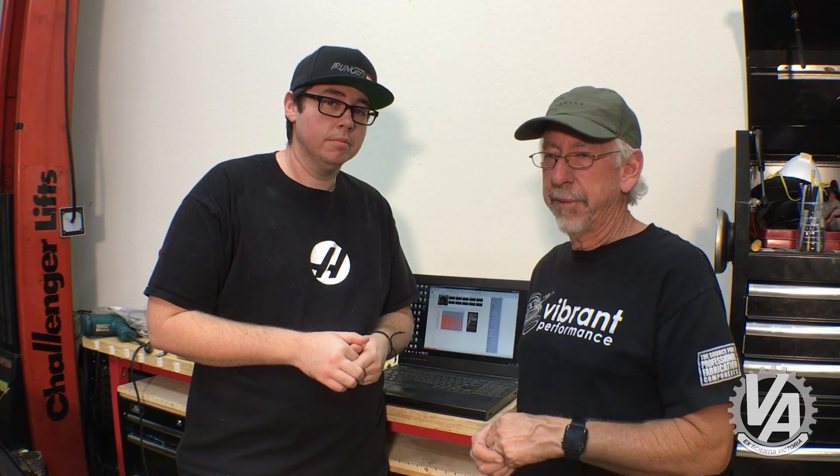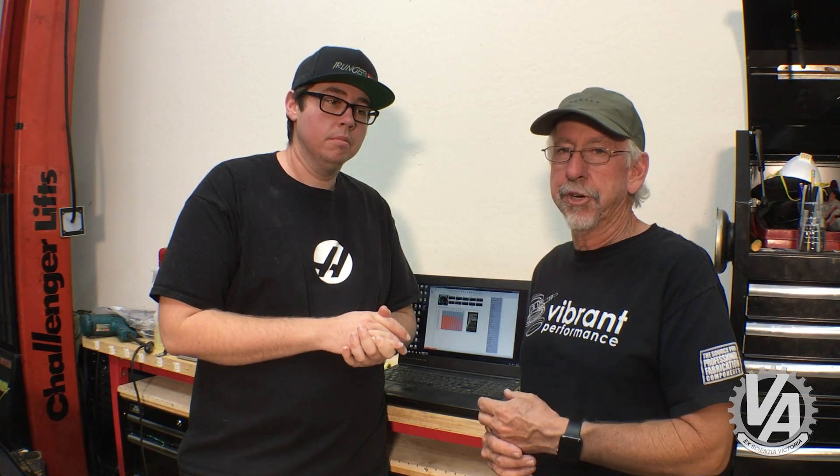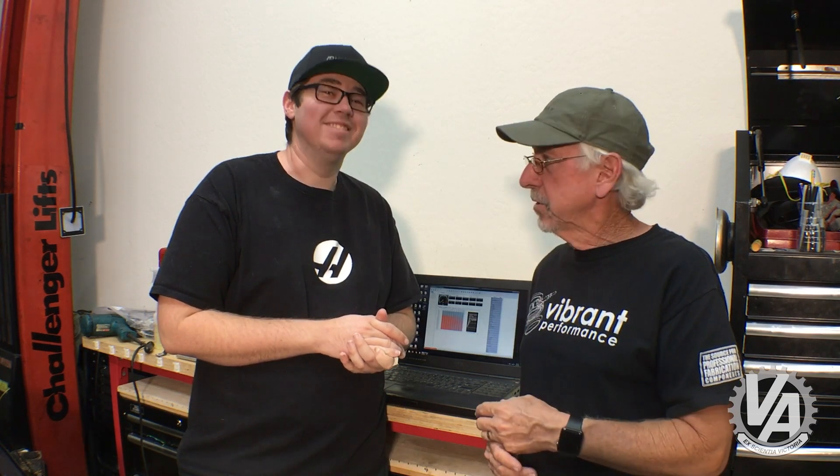Thank you guys very much for joining us on another episode of VTech Academy. I hope you learned something. If you like what you saw, please think about hitting the subscribe button and maybe taking a tour over to the VTech Academy website and purchasing one of the shirts — so we can afford to pay him to edit these videos. Thanks for joining us, talk to you later.